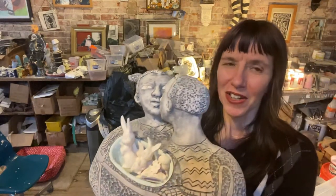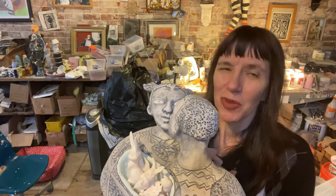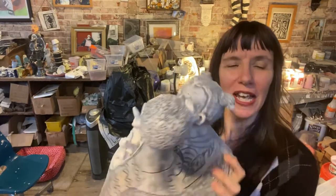I'm hoping to get it in the kiln later tonight, or worst case scenario tomorrow. Thank you for watching and have a lovely day. Take care, bye.